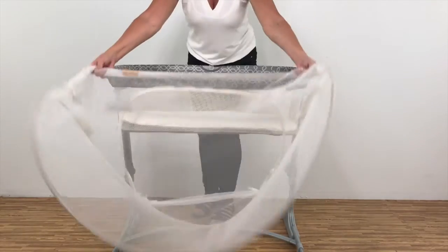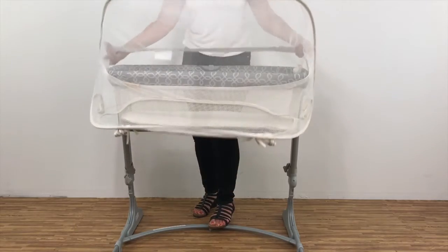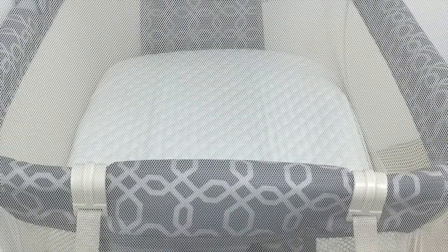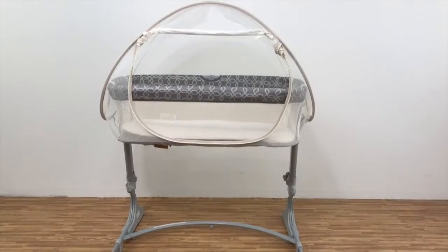To install the canopy, simply place the canopy over the bassinet. Snap the four hooks of the canopy to the short ends of the bassinet. Adjust the elastic around the bottom of the bassinet.